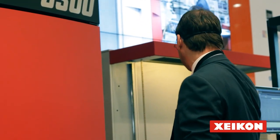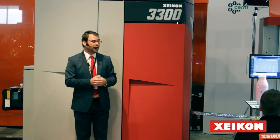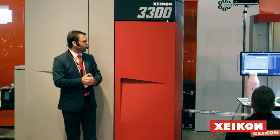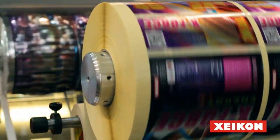You can see that the labels are going inside the decode system. The decode is the inline converting unit that we are offering to the market — sold and serviced by ourselves. It includes a UV varnish system, a laminating system, UV curing, semi-rotary and full rotary die cutting, slitting, and rewinding at the end. We have such a unit for each machine in our portfolio.